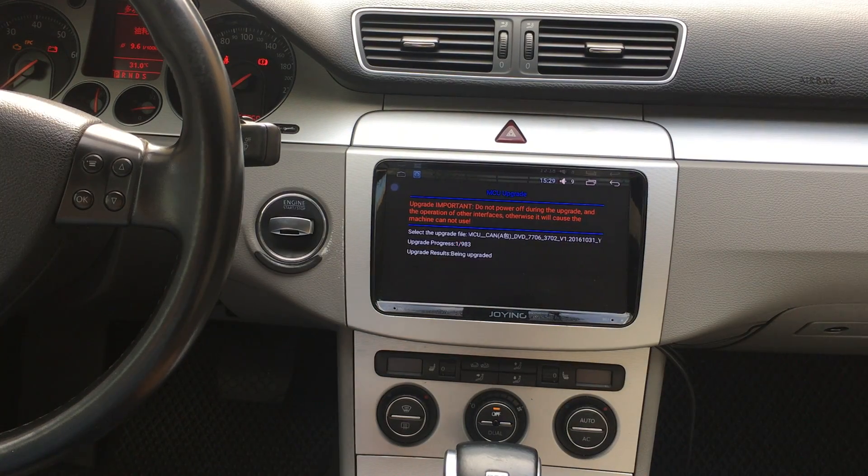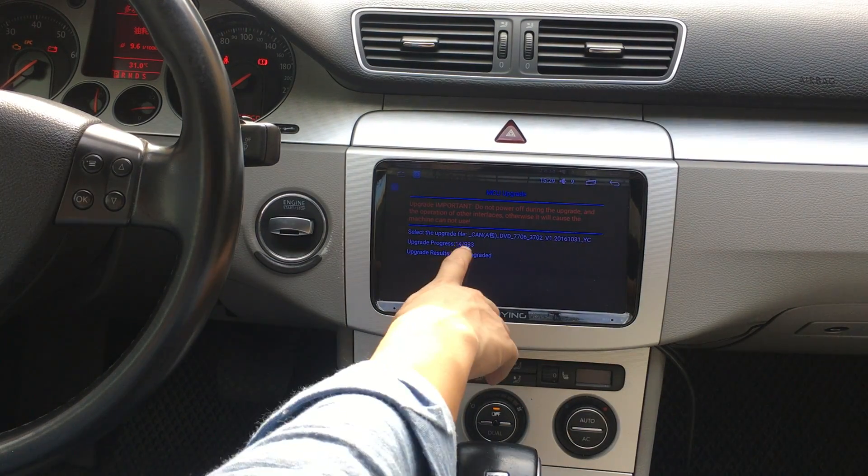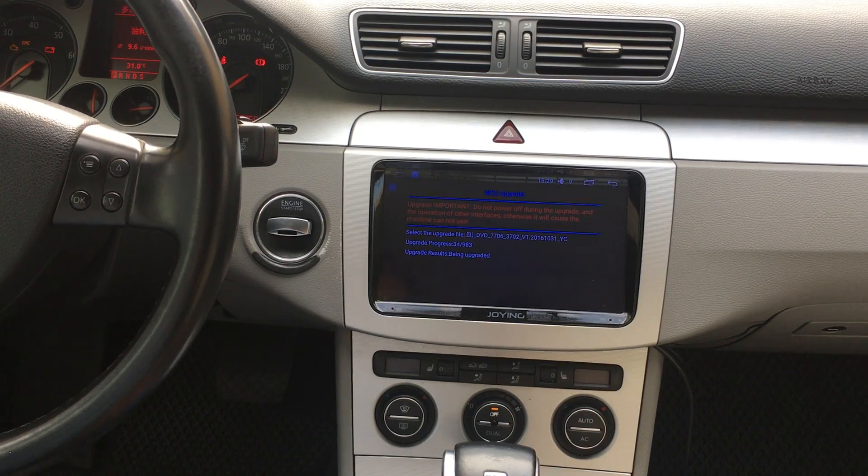The head unit will now upgrade the program settings.